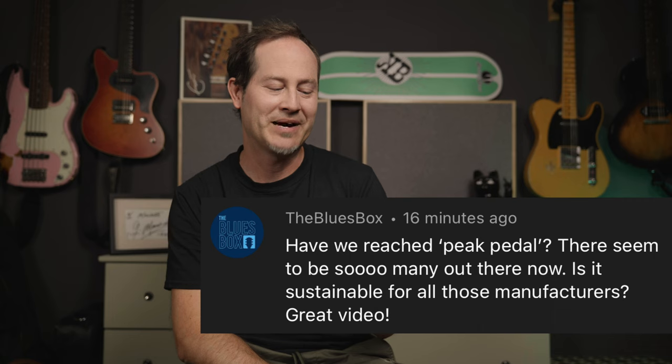This one came under my 'Building My Most Powerful Pedalboard Yet' video — which I still absolutely love. It's from Blues Box: 'Have we reached peak pedal? There seem to be so many out there now. Is it sustainable for all those manufacturers?' Well, first of all, thank you. Compared to pedals from 20 or even 10 years ago, pedals are just getting better and better.